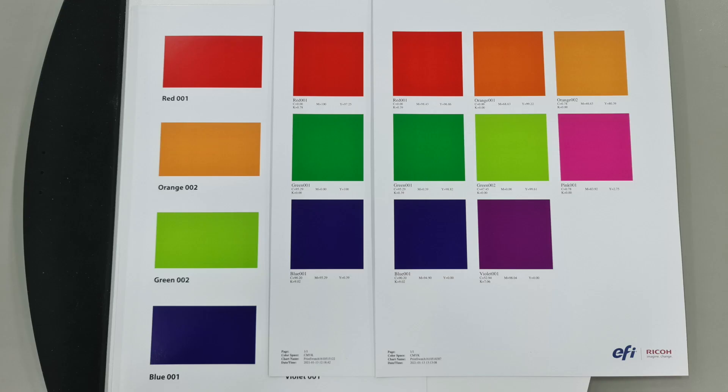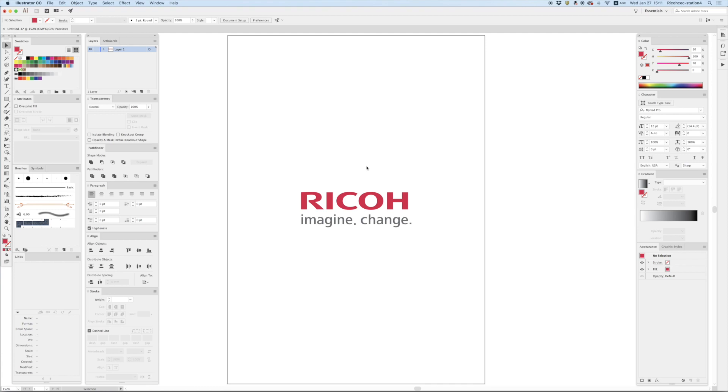Now we have the CMYK values of the individual spot colours, which a designer can then use to create an artwork. The downside to this is that it's linked to a particular colour profile that we used with Spot Pro. So if we are changing colour profiles or printing with a different machine, the CMYK values would not be correct.